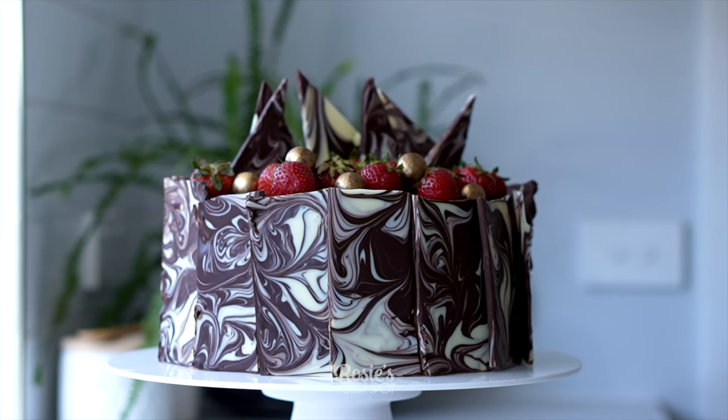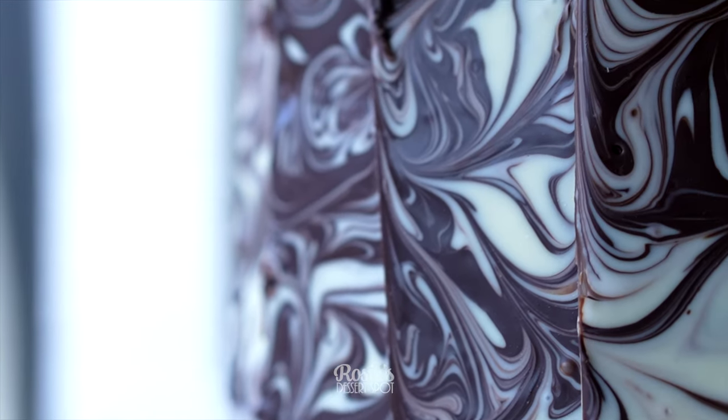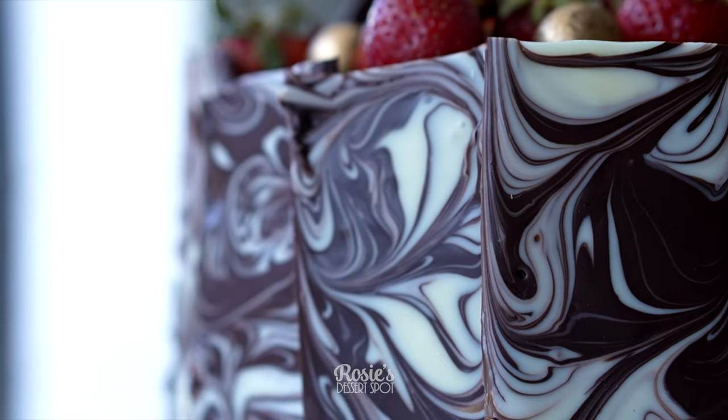Hey guys, welcome to Rosie's Dessert Spot. Today I'll be demonstrating how to create this Tiramisu cake with a chocolate border decoration.